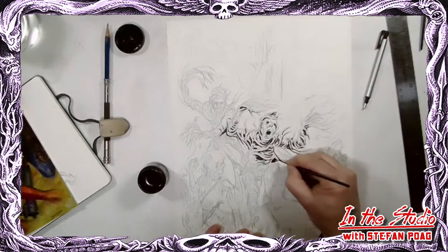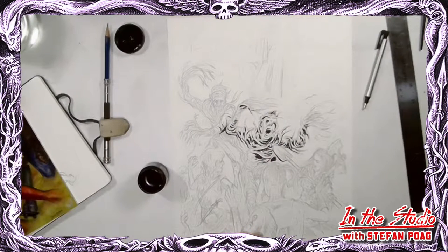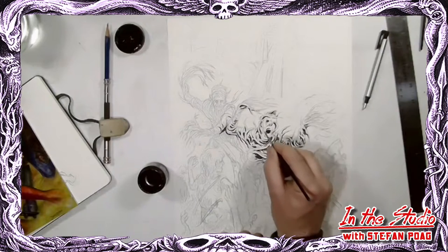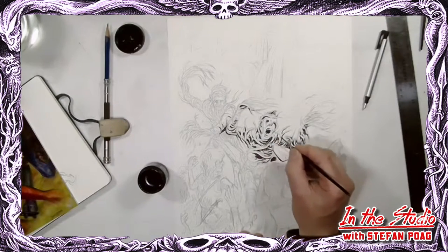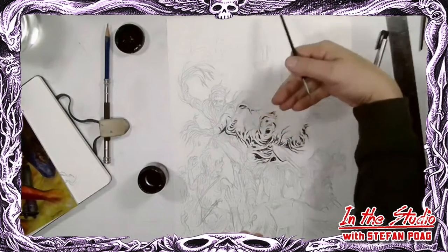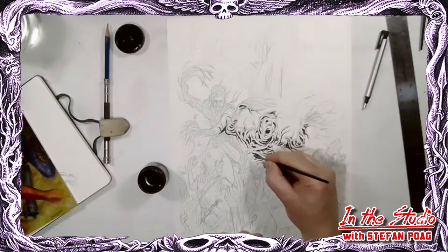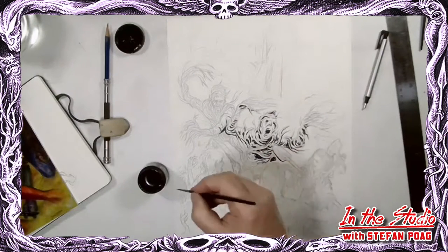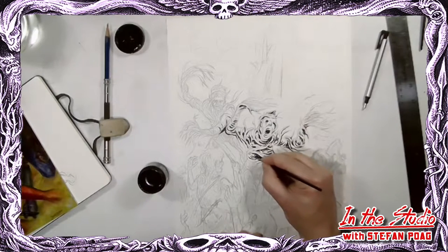I go in and try to remember to stop every once in a while and just look at what I'm doing to see if it makes sense. Right now I'm liking the way this guy looks. I'm bringing in the shadows - he's sort of lit with the light coming from behind and onto him, so we probably want to make some of these other areas a little darker to help give it shape.